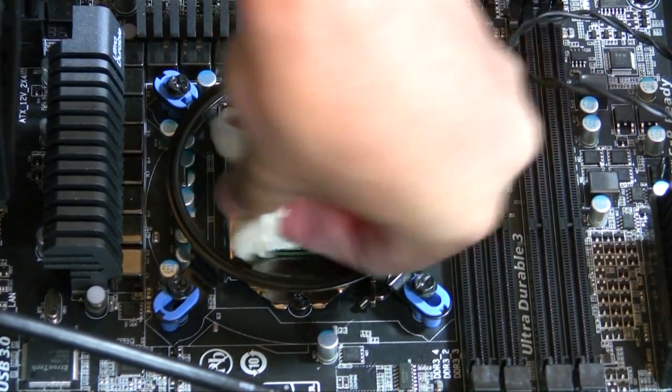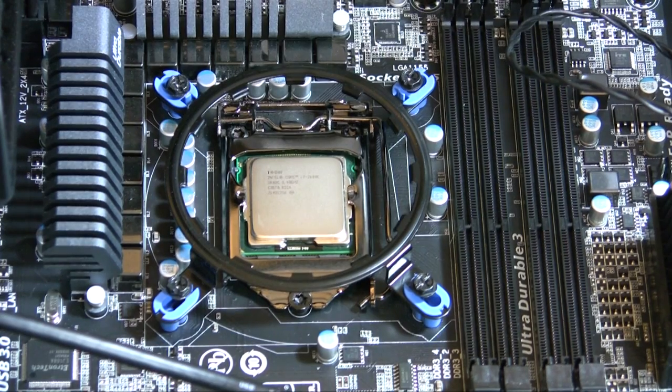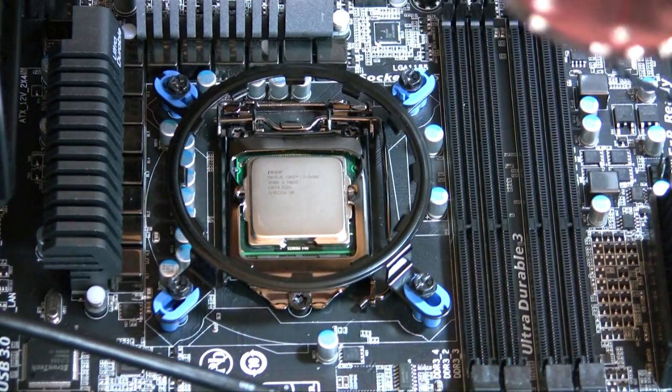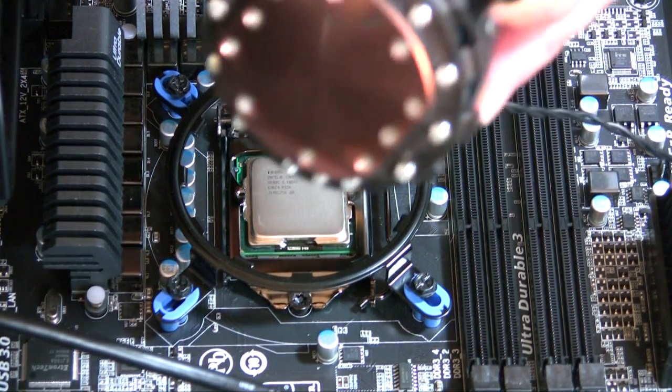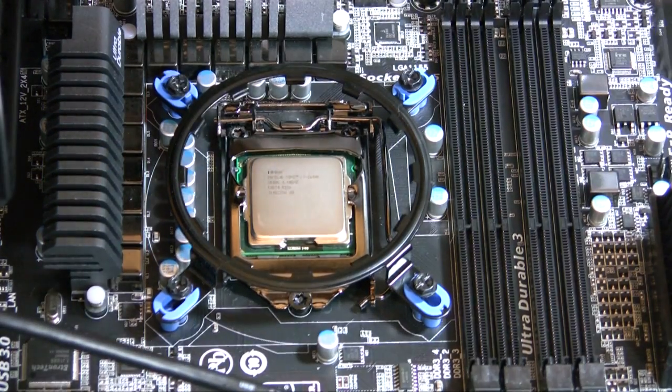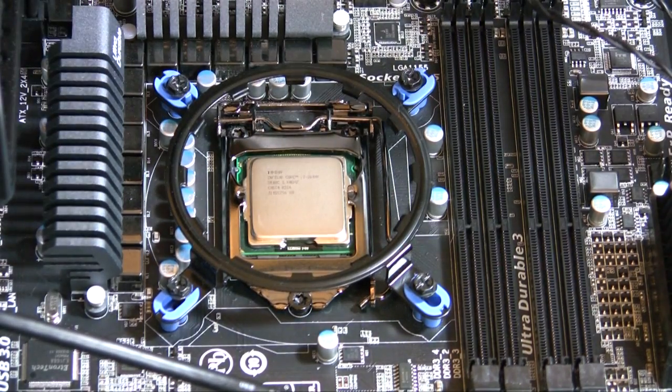Alright, so there we have it — a nice and clean CPU and CPU cooler. We're going to let this sit for about five minutes to let the surfaces air out and dry out, and then we'll be right back to apply the thermal paste.